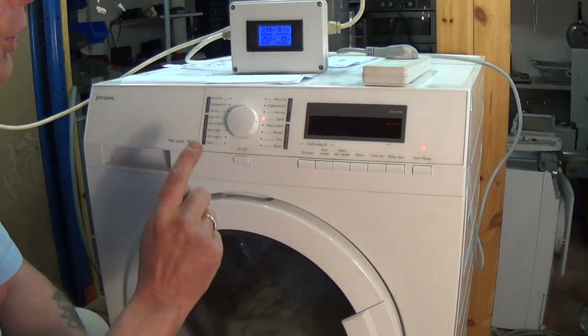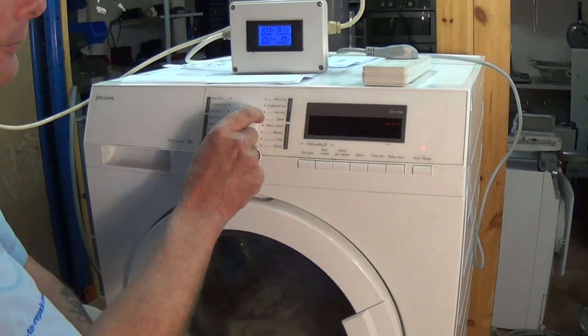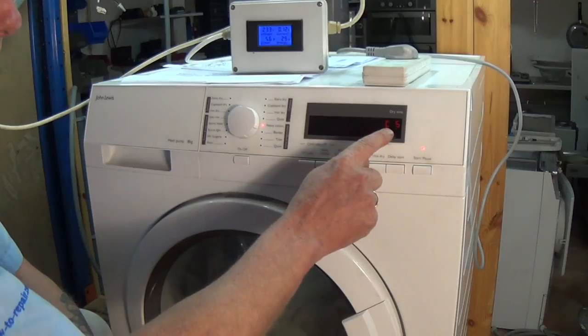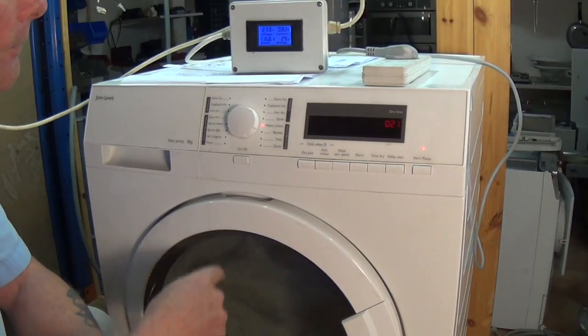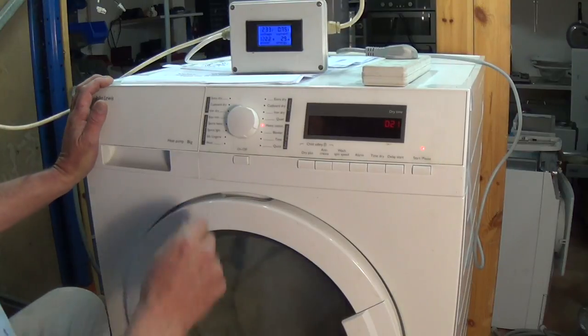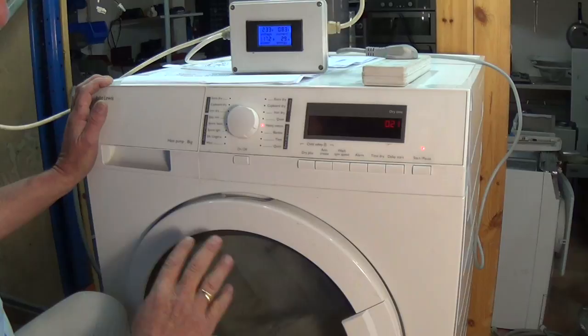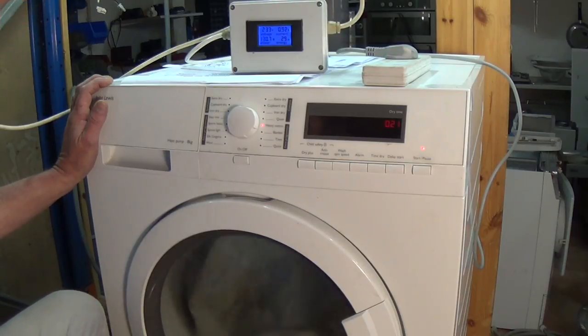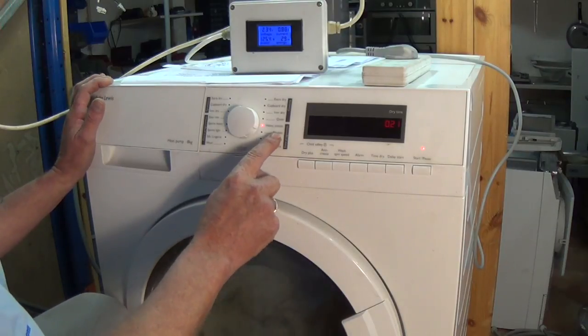C5 is clockwise rotation of the drum without the compressor running. We're drawing about 0.8 to 0.9 amps and it's running at a slightly faster speed.